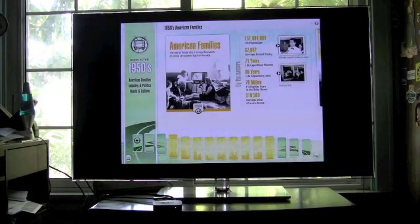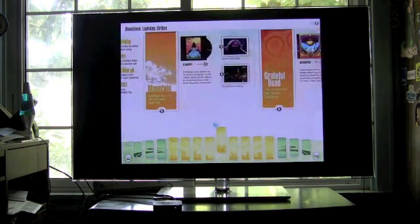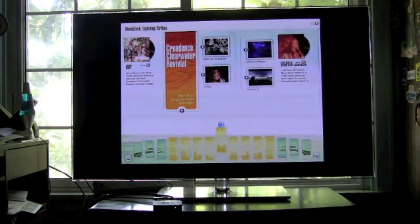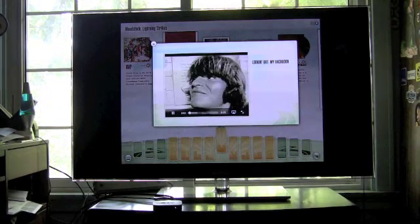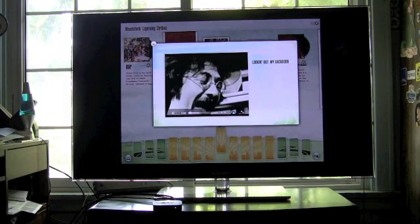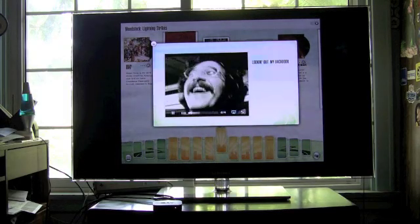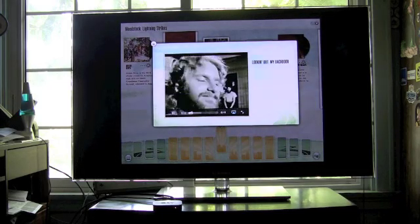AirPlay mirroring really lets you share any interesting app — like On the Way to Woodstock — and now you can share it with anyone who gets to see your TV rather than having to be crunched around an iPad. It's just revolutionary. This is, without a doubt, the greatest feature in iOS 5. To actually use it is simply amazing, and we'll keep reiterating this as we show you more and more what AirPlay mirroring can do.